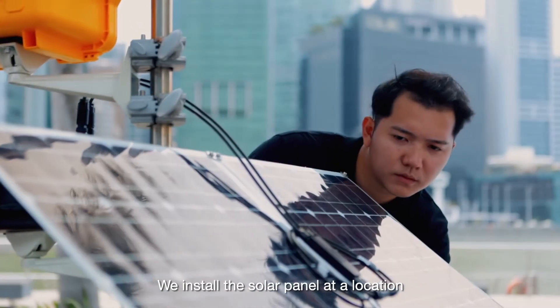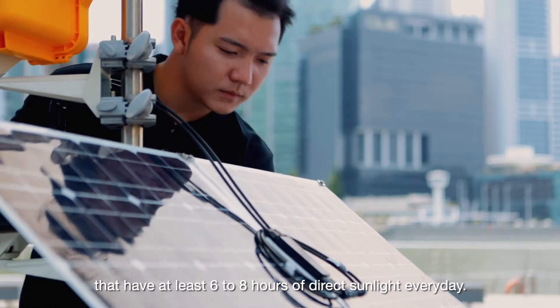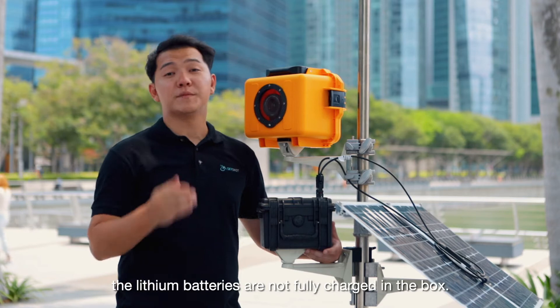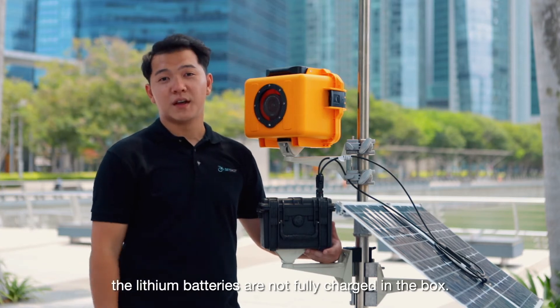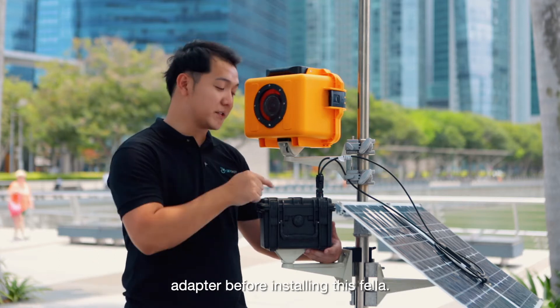We install the solar panel at a location that has at least 6 to 8 hours of direct sunlight every day. Due to shipping regulations, the lithium batteries are not fully charged in the box. So please remember to charge them fully using the supplied AC adapter before installing.